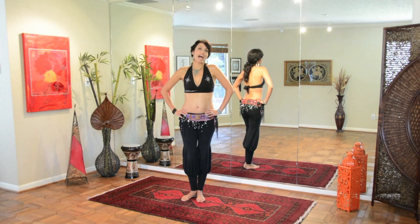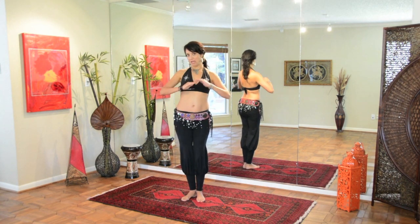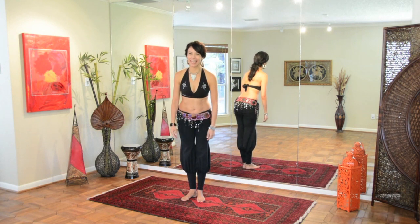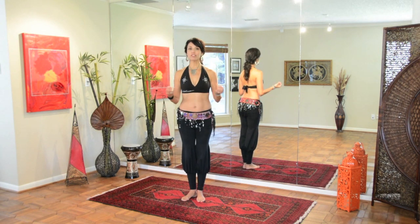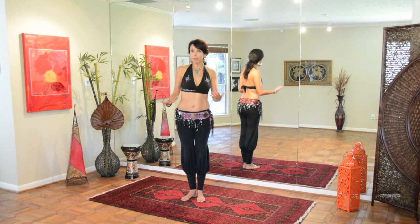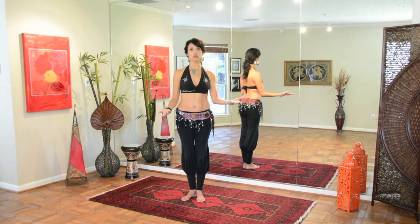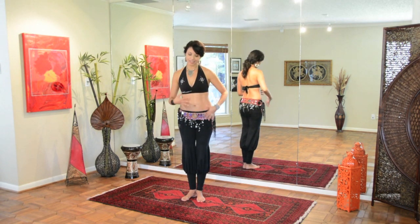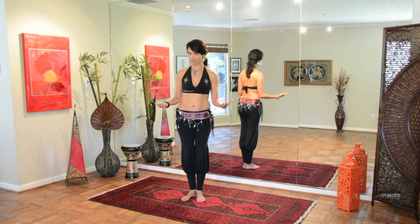Hi, my name is Zahira and welcome to my online belly dance studio. As most of you know, I have been out of the studio for about a year and a half after having my baby last spring. I have been asked by many moms out there, what are some good exercises to get the abdominals back into shape postpartum? So I'm going to share with you here some of my favorite exercises that I did, some of which are just basic belly dance moves to kind of get back in touch with those abdominals after nine months of carrying baby.